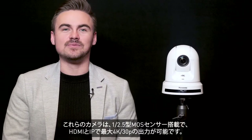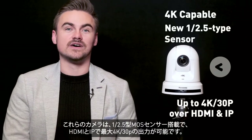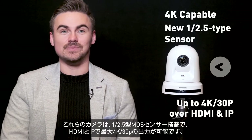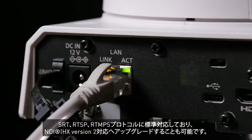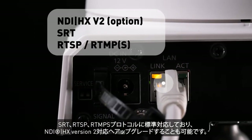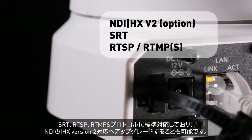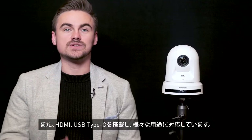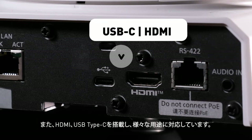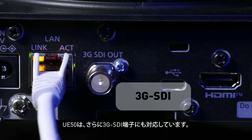These cameras are 4K capable with a new 1/2.5 sensor, with outputs up to 30p over HDMI and IP. These IP outputs include NDI-HX version 2 as an option, SRT, RTSP and RT-NPS outputs as standard. They also include HDMI and USB-C for an array of applications. The UE50 has the same outputs and additionally includes a 3G SDI output.